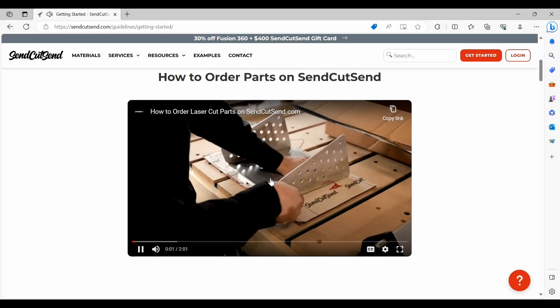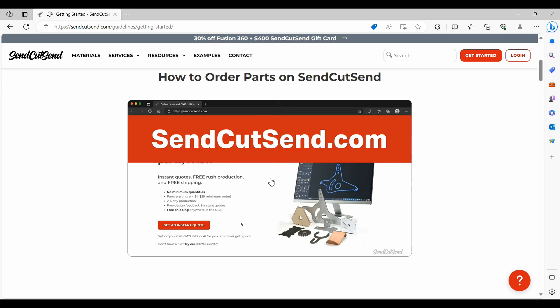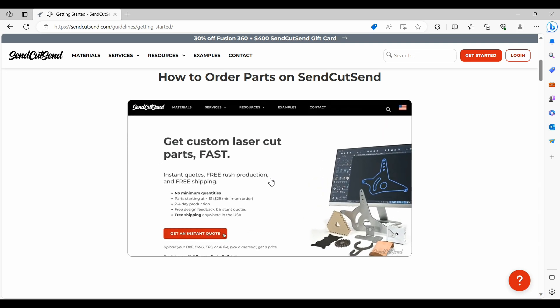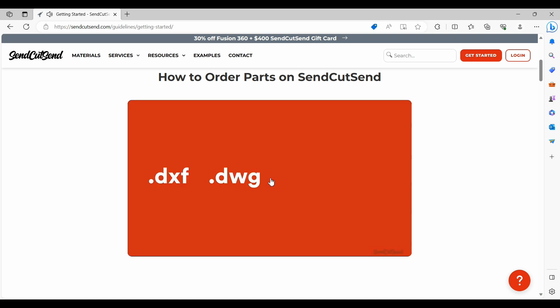In summary, I think this is a pretty cool service that SendCutSend.com offers. A lot of us have a need for small custom parts but we just don't have the expensive equipment to make them — the CNC machines, the laser cutters, and all that stuff. But now that doesn't have to be a barrier. You can design your own parts and have them shipped to your door in a week. That's it for today — thanks for watching Trash Panda Garage, and until next time, get out there and build something.